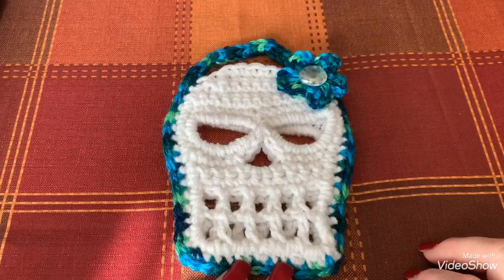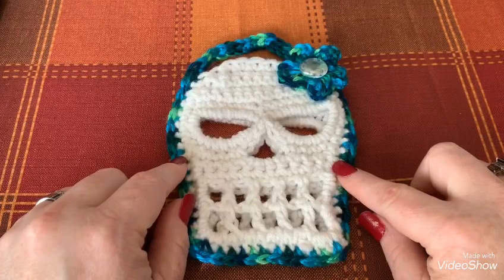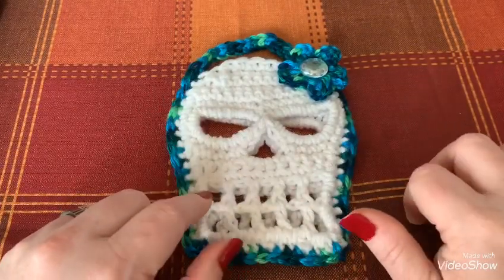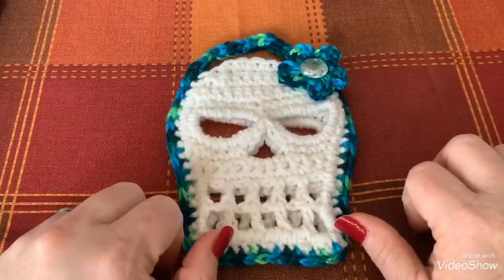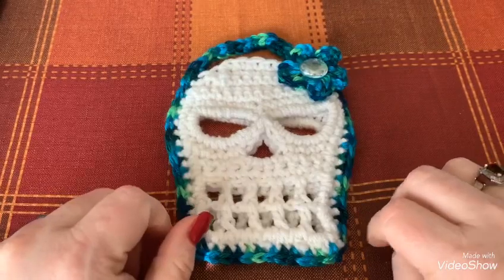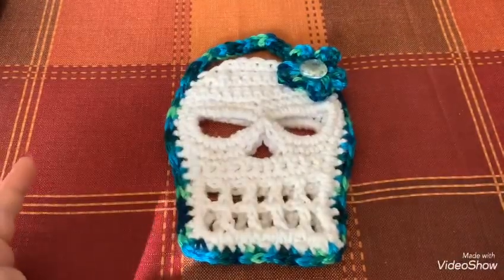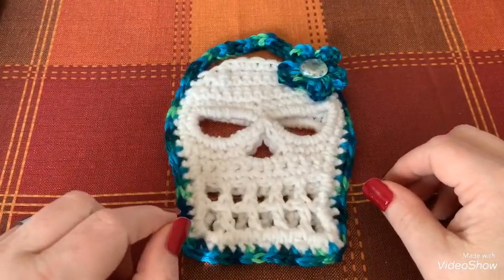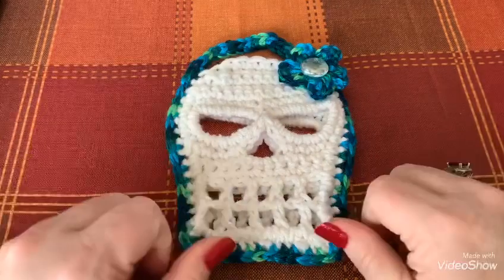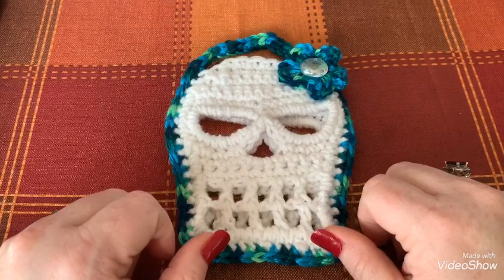Hi guys, it's Dawn Marie with Custom Comfy Crochet. Today we're going to learn how to do this skull goodie bag. I had a poll on my community tab asking if you would rather do the goodie bag or the skull fingerless gloves. Last time I checked it was the goodie bag, but right before the video it switched to fingerless gloves, so I'm going to do both!